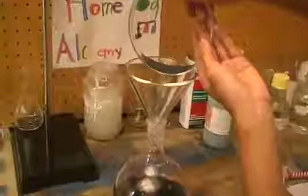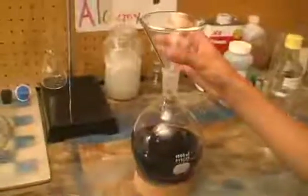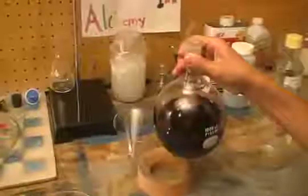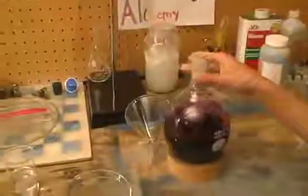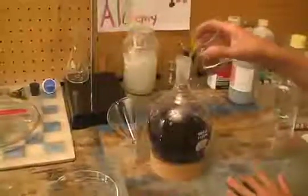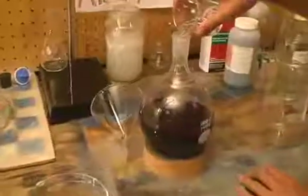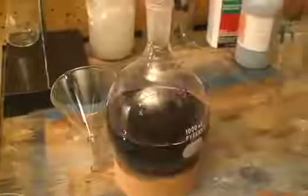Whoa! That's awesome, eh? Next add about 50 milliliters of toluene into the potassium permanganate solution. Don't you like that purple color?